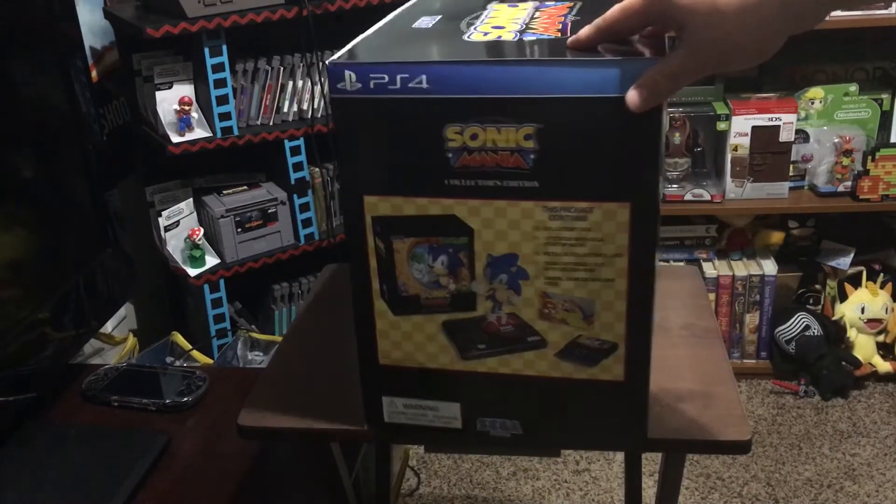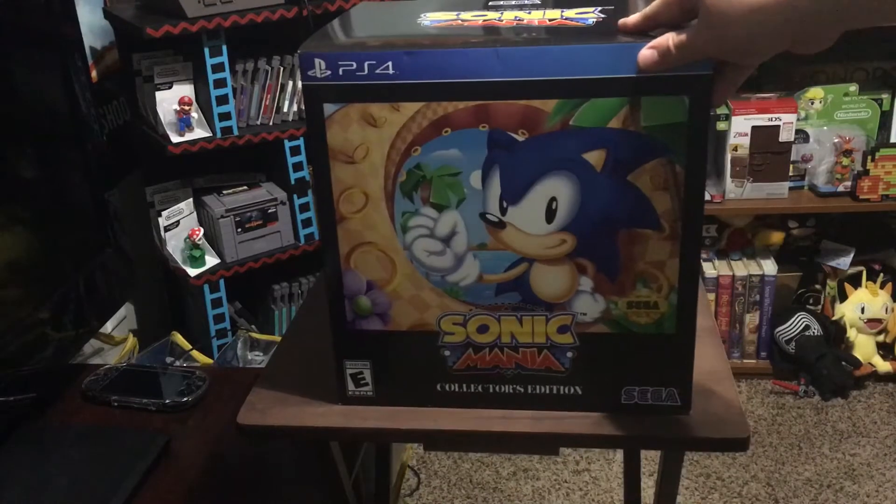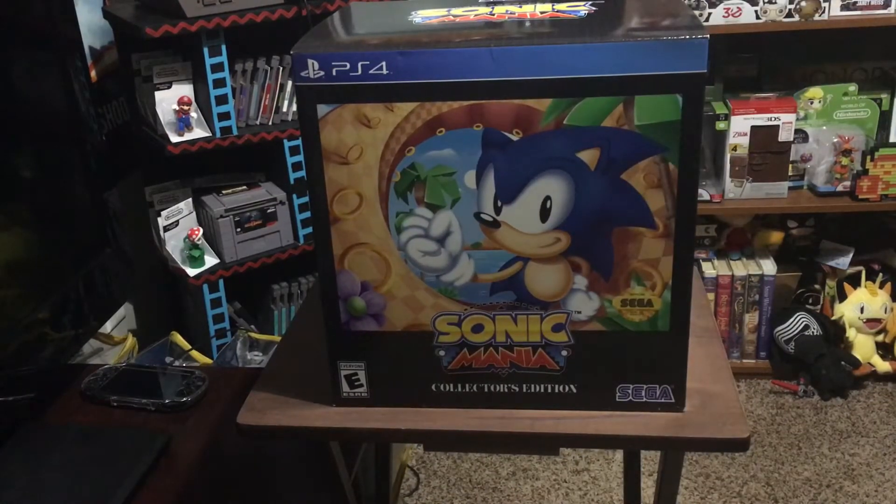One downside about this: it does not have the physical copy of the game. It is a digital-only download. There is no difference between the consoles — the PS4, Xbox One, and Nintendo Switch versions — other than the digital code that comes with it and what it says on the outside shell. So we'll go ahead and begin.